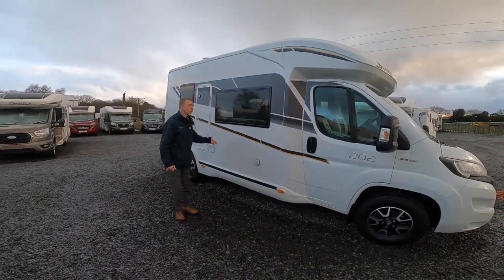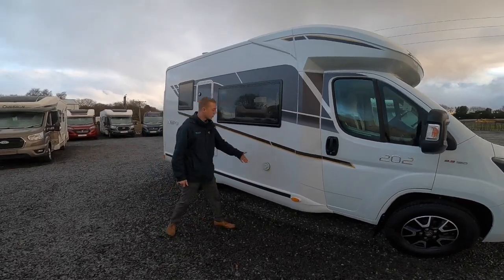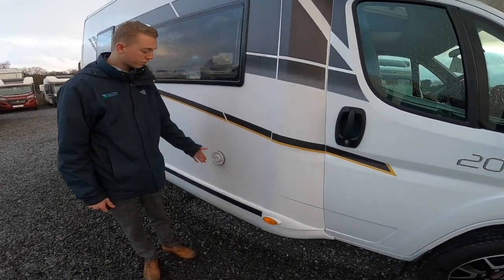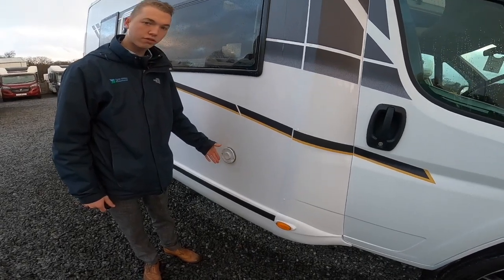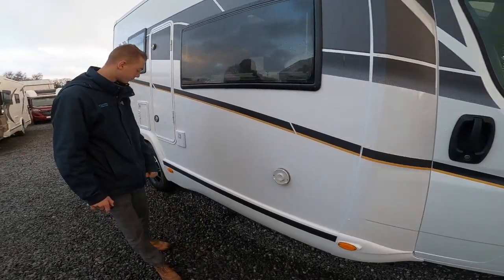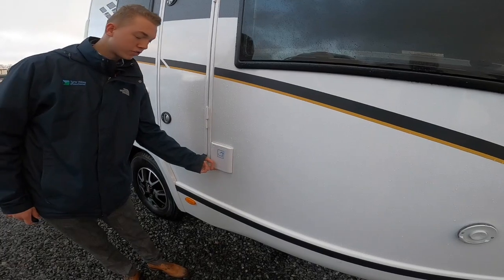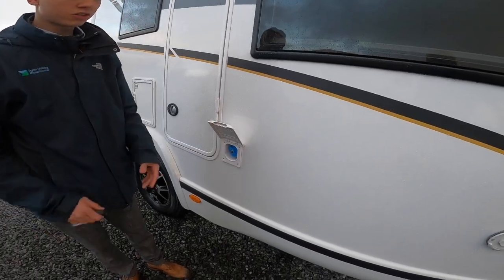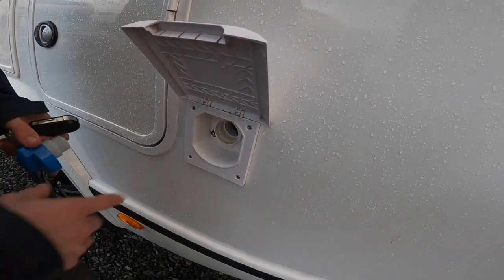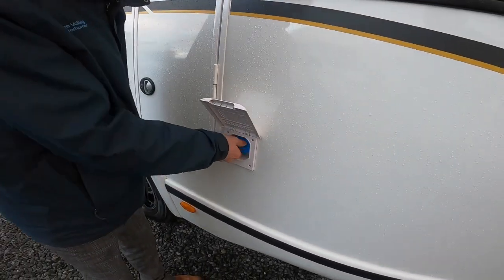Starting the walk around on the outside of the vehicle on the driver's side, you've got your Truma vent cover. You don't need to take anything off — it's just to allow the fumes out from the water heater and boiler. Make sure that is obstruction-free at all times. This indicates fresh water — it's your fresh water filler, so this is where you get a hose pipe and put it in to fill until it overflows or until you're happy you've got enough water on board.